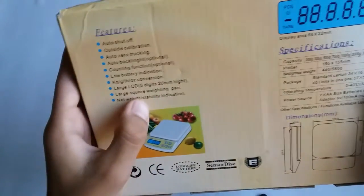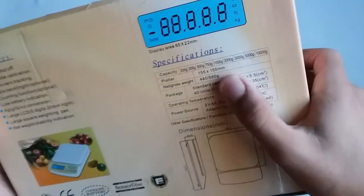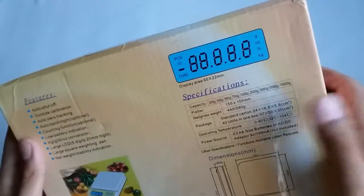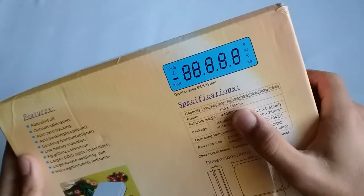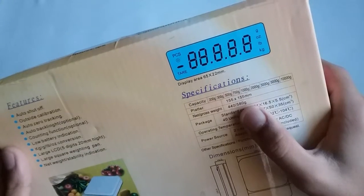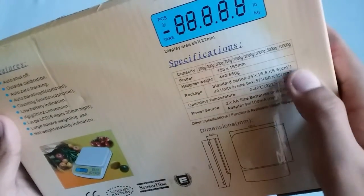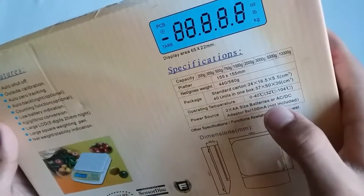This is the specifications: capacity 200 gram, 300, 500, 750, and up to 1000 gram. Net or gross weight 40 or 580 gram package. Standard operating temperature 0 to minus 40 degrees.